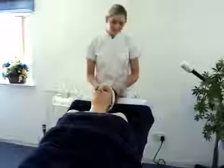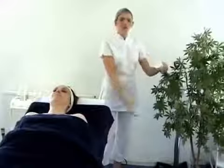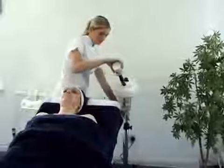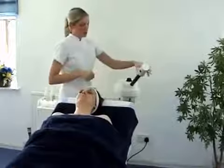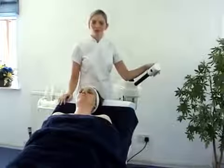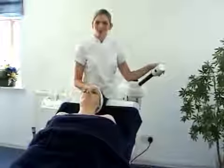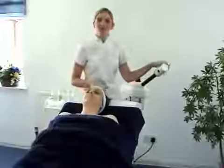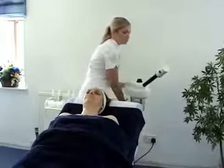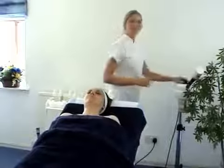We would now be ready to steam. You would turn your steamer on away from your client. Once you've got a good flow of steam, move it towards the back of the client and allow the steam to penetrate the skin. This can be left for up to 10 minutes depending on skin type. Ensure the steam is not too close to the face and your client is comfortable at all times. One thing to remember is to ensure the steam does not come up the face — ensure it's always going down. Move the steam away after 10 minutes and turn the steam off.